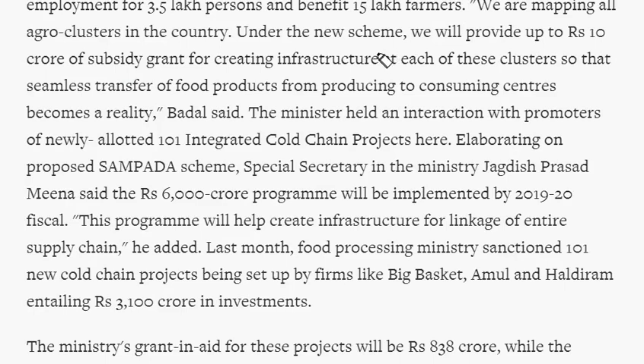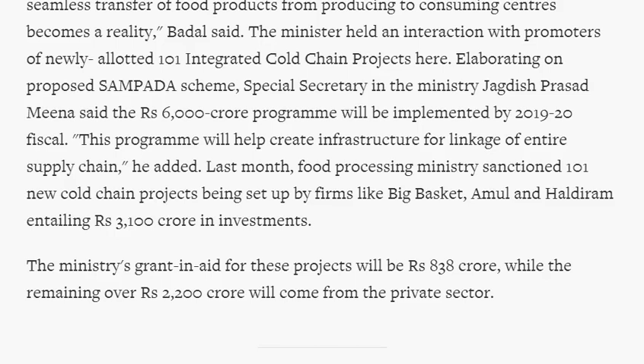According to the new Sampada scheme plan, the government will map all agro clusters in India. The government will provide up to 10 crore rupees of subsidy grant for creating infrastructure in each agro cluster, so that food products can be transferred from the place of production to the place of consumption. That covers the important points on the Sampada topic.